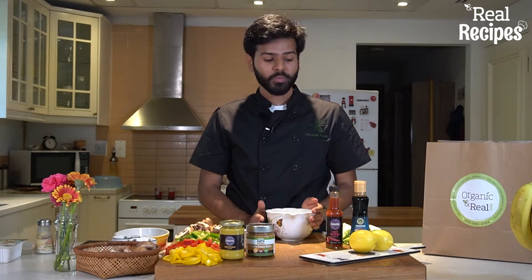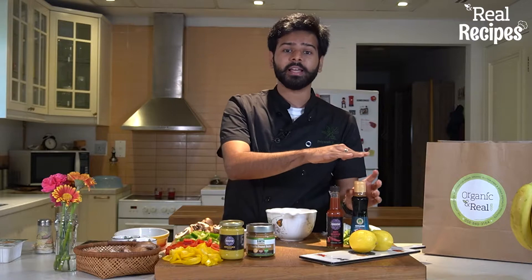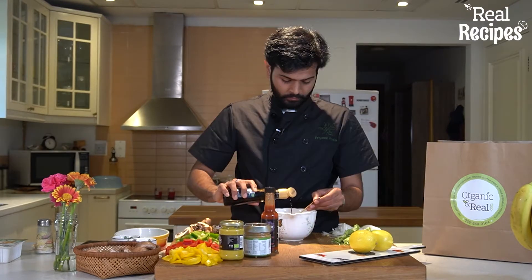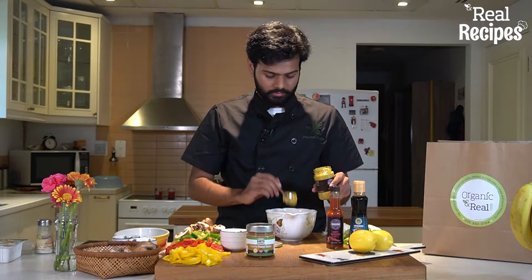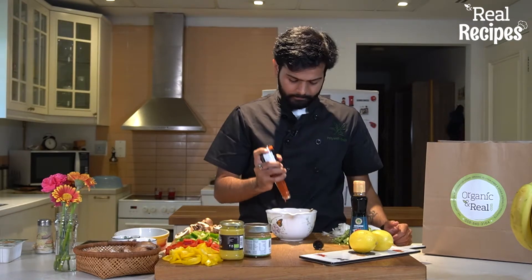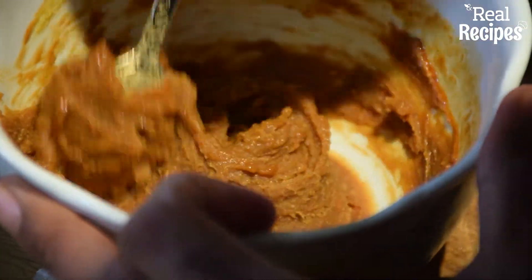Now that we've chopped up the veggies, we're going to make a simple sauce using mustard, peanut butter, hot sauce, and tamari. For the sauce we're using one tablespoon tamari, two tablespoons peanut butter, one tablespoon mustard, half tablespoon hot sauce, and a quarter cup of hot water to mix it all together.